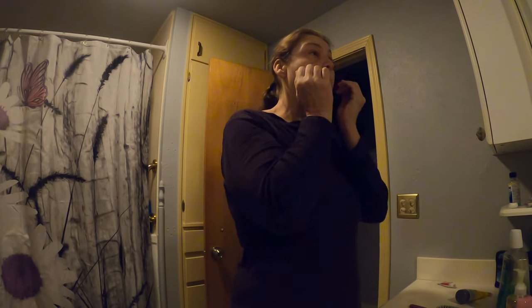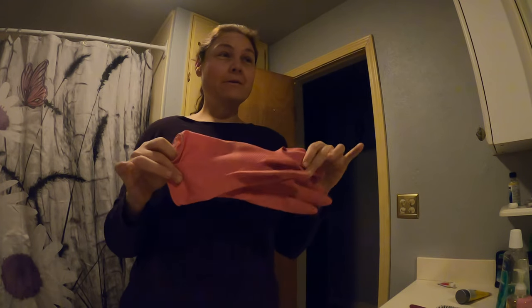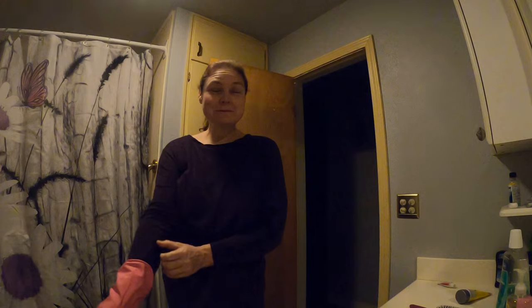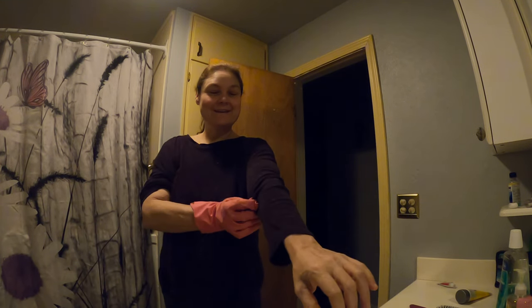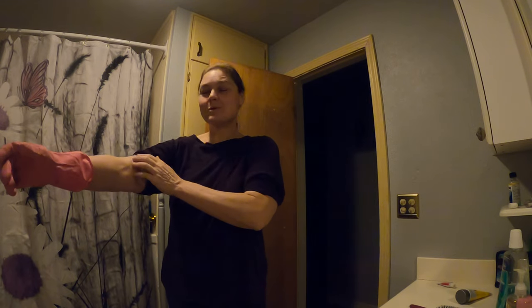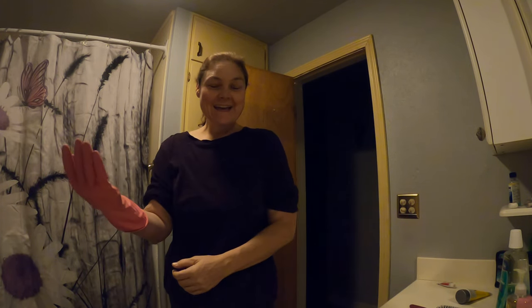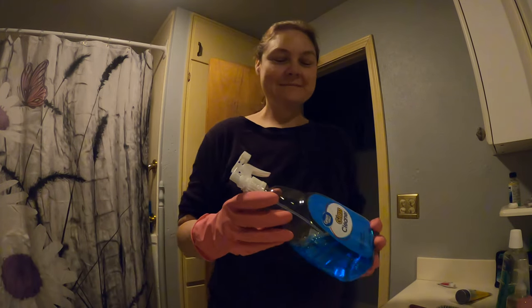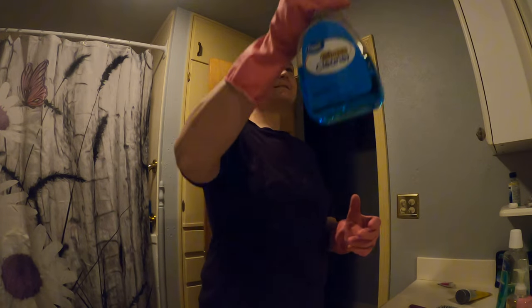Good morning. We are going to work on cleaning the mirror in the bathroom. I've got my pink gloves to put on for this. It's morning time where I'm at, and I basically just rolled out of bed. I was planning on doing this yesterday but I decided to go to sleep. I'm using Great Value glass cleaner — it's the cleaner that I have in my house.